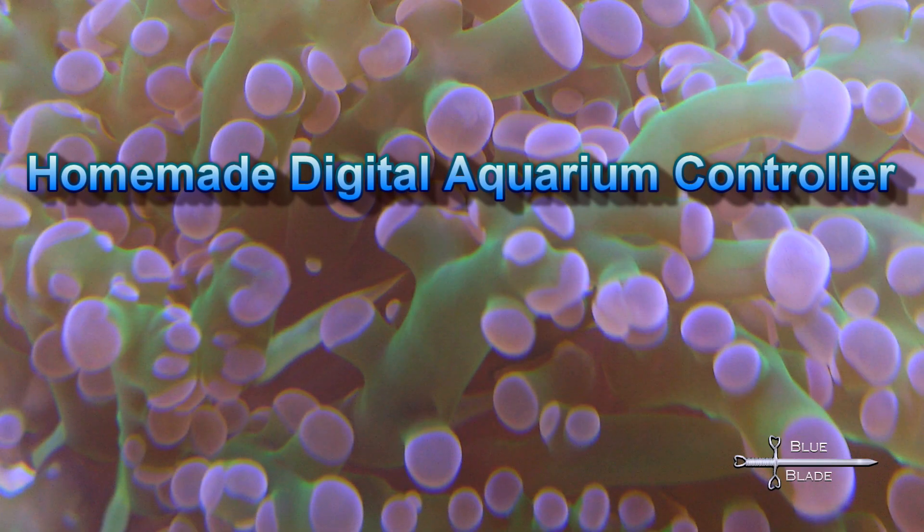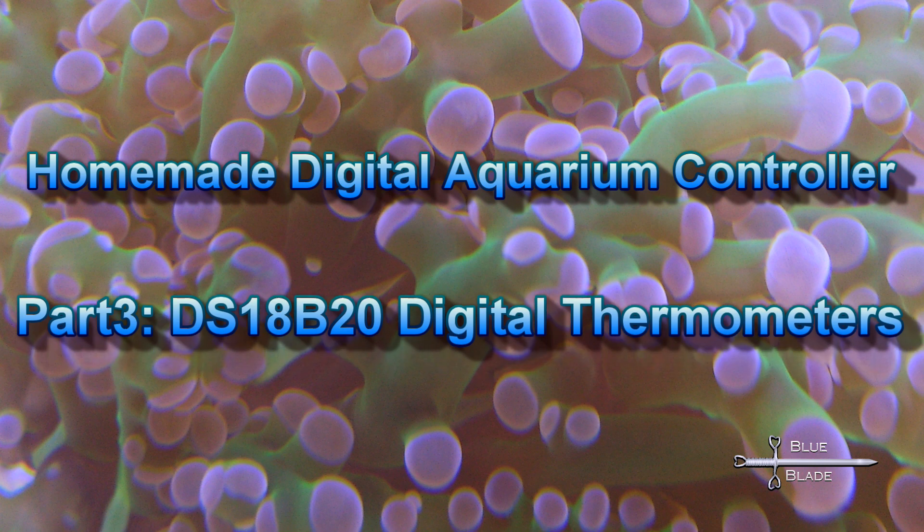Hello YouTube! Welcome to the third installment of my aquarium controller series: Digital Thermometers.